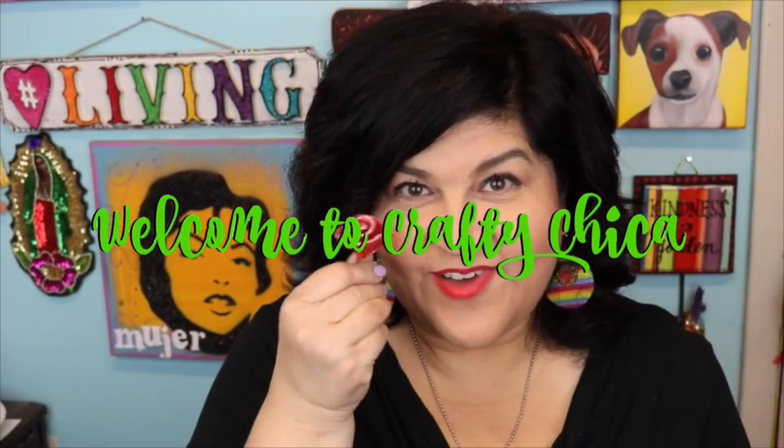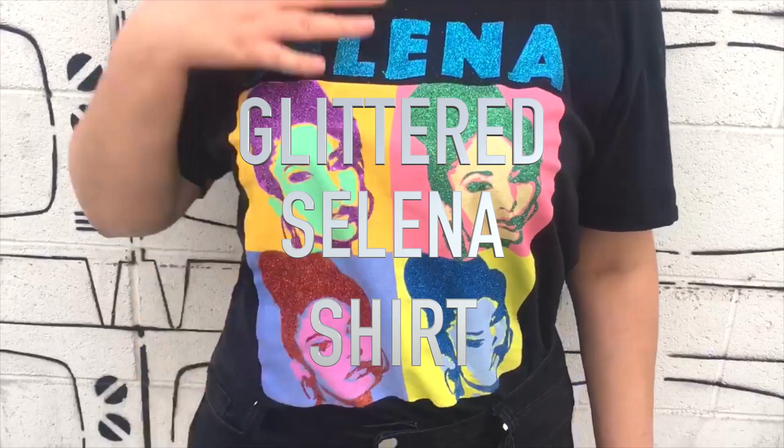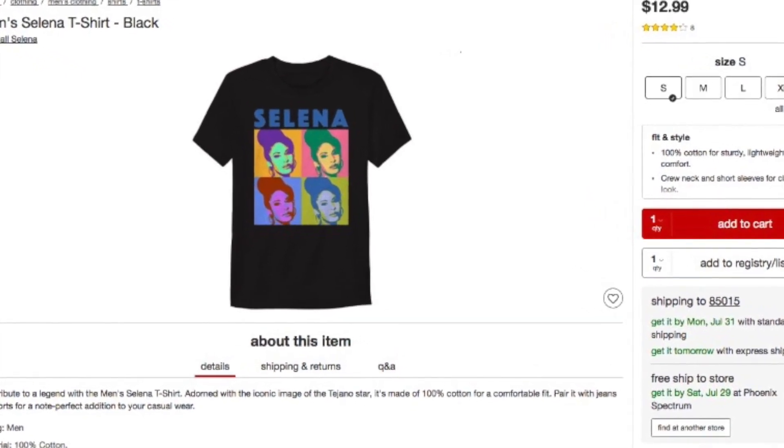Hey guys, it's Kathy from Crafty Chica here with another crafty idea. Today we're making a glittered Selena t-shirt. I saw this shirt at Target and I was like, what, what? Selena t-shirt? Let's add some sparkle to it.